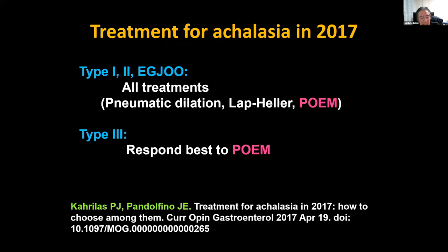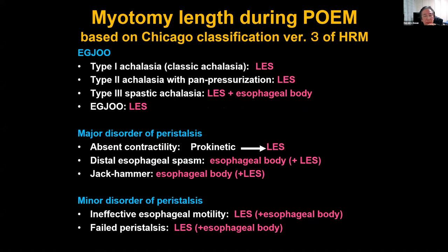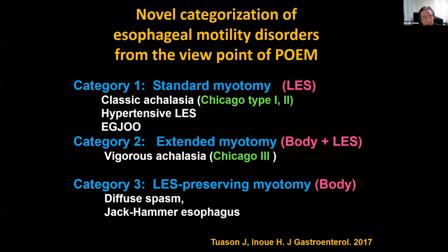Dr. Carlidas and Dr. Pamu mentioned that for type 1, type 2, and outflow obstruction, we can choose any procedures, but for type 3 achalasia, POEM is the best indication. Based on high resolution manometry, myotomy lengths distribute like this — it looks a bit complicated, but to summarize: for classic achalasia type 1 and type 2, we place body plus LES myotomy.